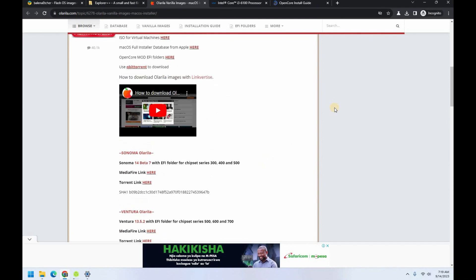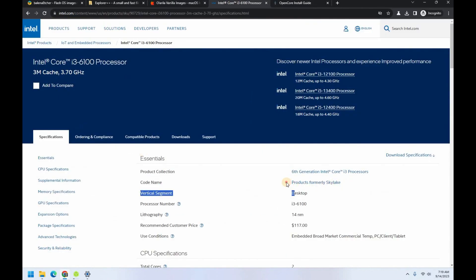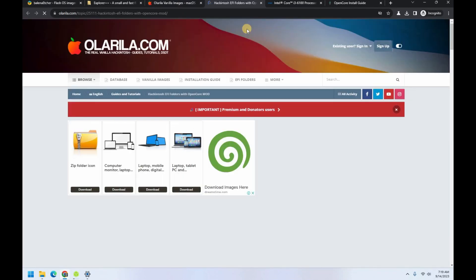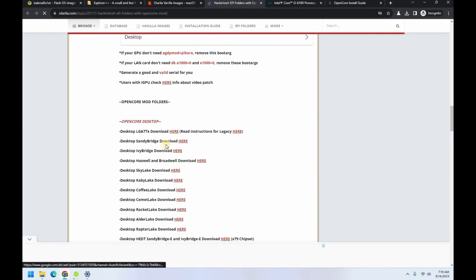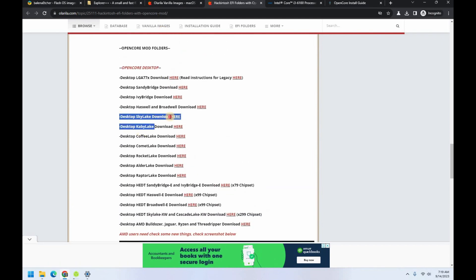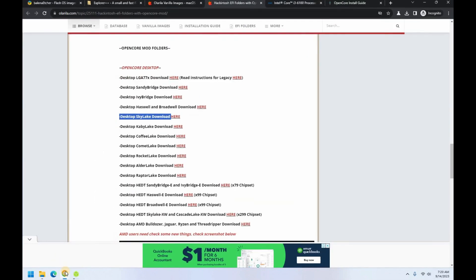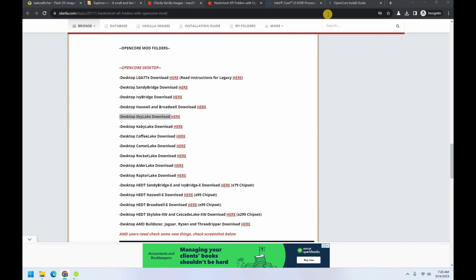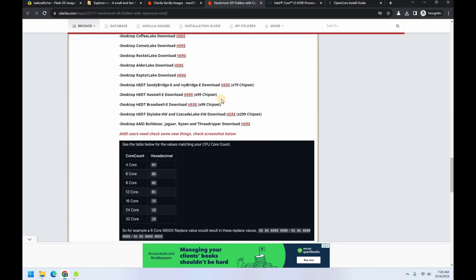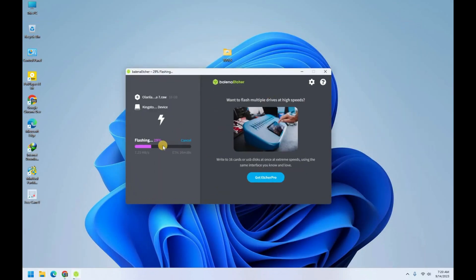If you know how to create your own EFI, you can follow the Dortania guide. But also on Olarila you can get pre-made EFI folders. After you find your codename, you can come here to the EFI folder — that's if you don't know how to make your own EFI. Just choose your OpenCore for Desktop and select your codename. Mine is Skylake, but I've already created mine. If you're stuck you can just download from here.